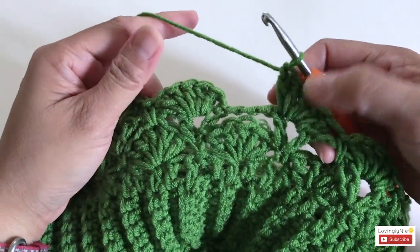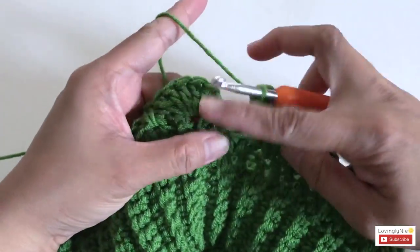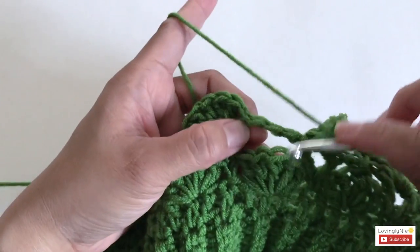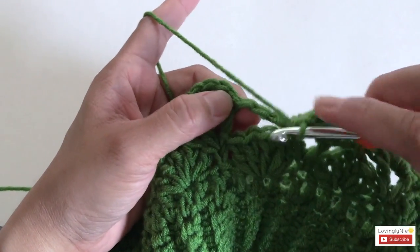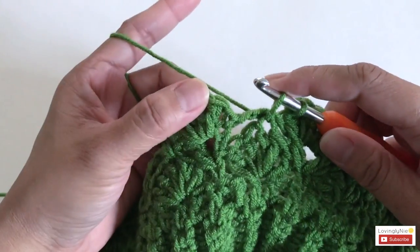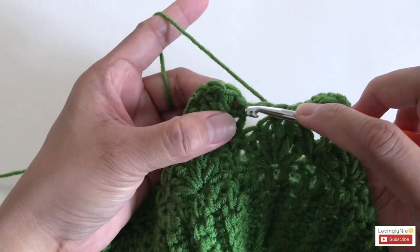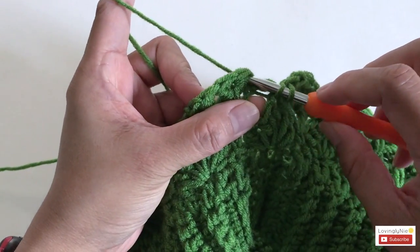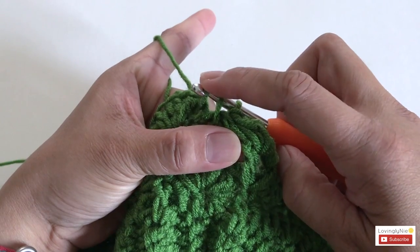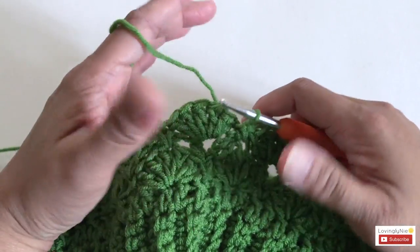Once you reach the end and make your last shell, to finish round four: hook into the shell stitch, yarn over and pull through the stitch, then insert the hook into the chain one from the earlier round, yarn over and pull through the chain one. You'll have three loops on the hook — pull the first loop over the two loops. That's how we do this slip stitch for every shell round.